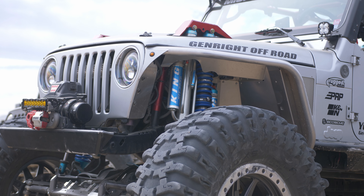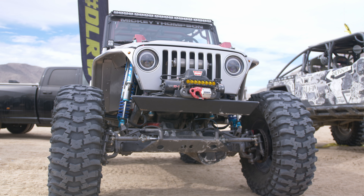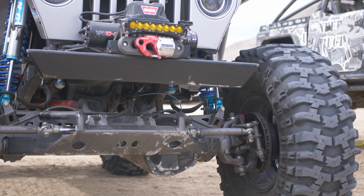Hey guys, we are here at the 2024 King of the Hammers. My name is Scott Durkin. Behind me is the Trail Reaper. The Trail Reaper is a 2006 LJ, mostly modified — the frame rails and tub are still there. It currently has a Dana 60 front, Corporate 14-bolt in the rear, Atlas transfer case, still has the four-liter inline six, but with a one-liter Sprintex supercharger. We're running Mickey Thompson 43s and Dirty Life wheels.